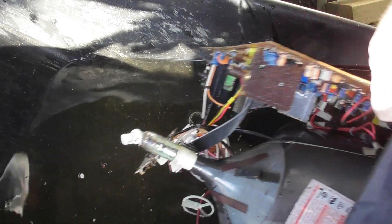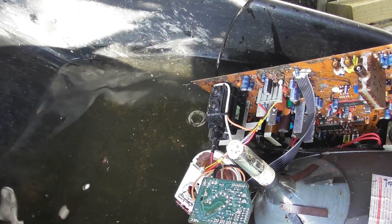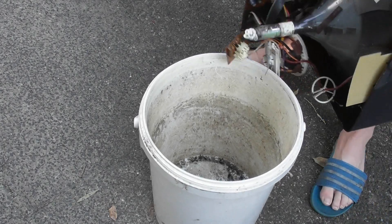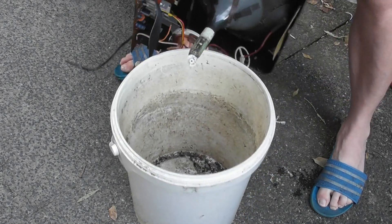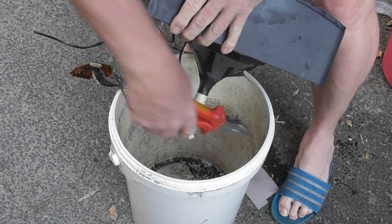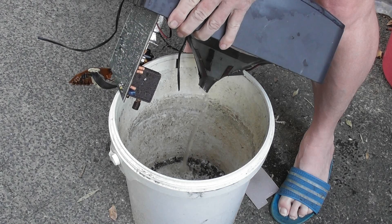I'm going to pour it out in the bucket and see how much there is. Let's see how much water was contained in this lamp. I'll put it over here.